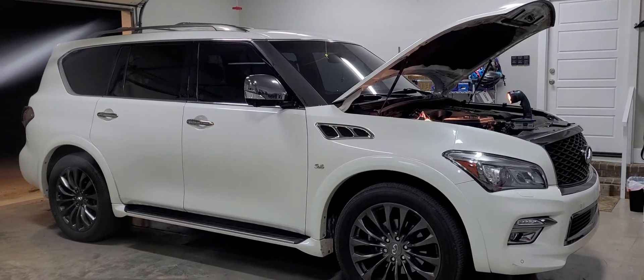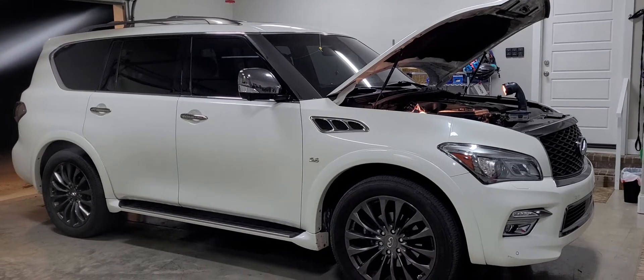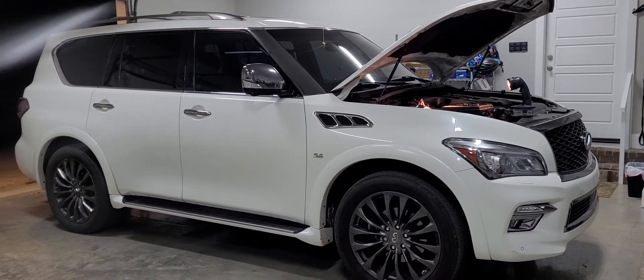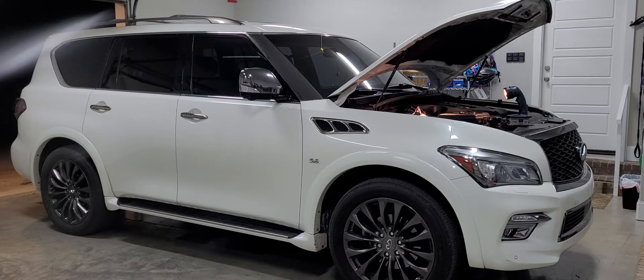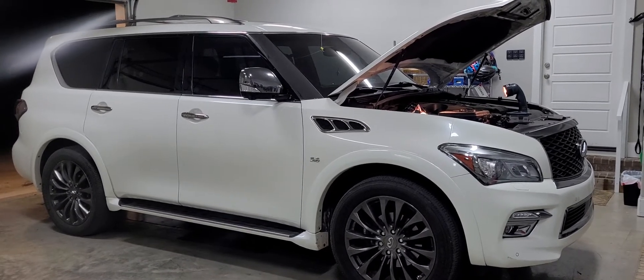If you've got an Infiniti QX80 like this one and your alternator isn't charging your battery correctly, check out this video as I explain the variable voltage control system, which might be your problem. I'll also describe the solution on how to fix that, easy and at no cost.